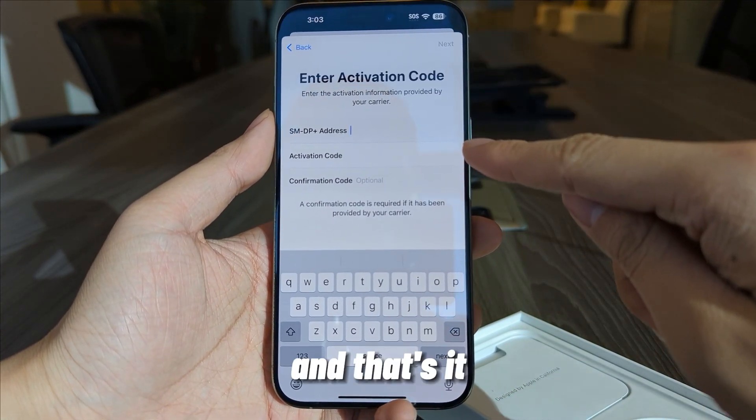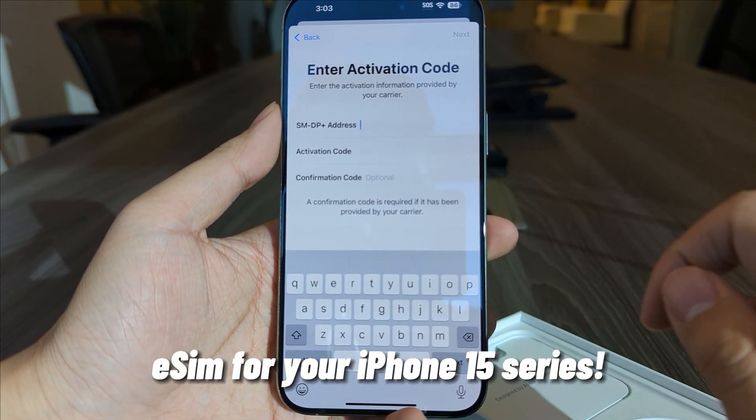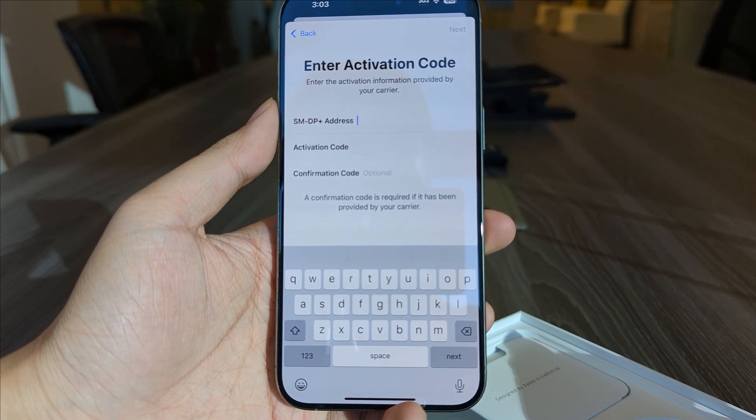And that's it! Those are the main ways to set up your eSIM for your iPhone 15 series.